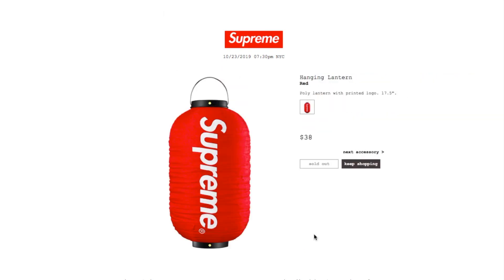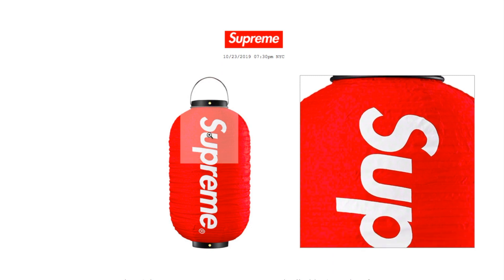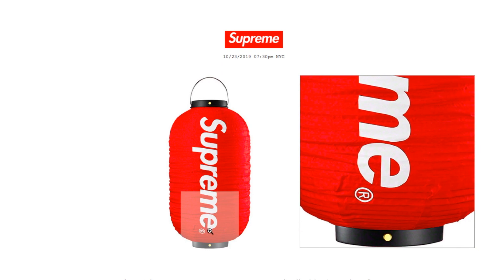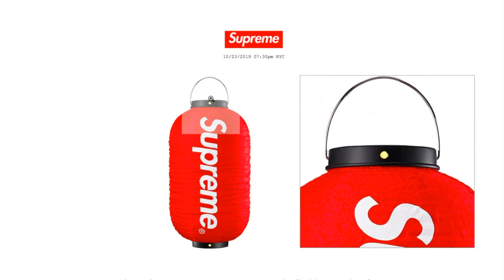The last piece is a hanging lantern, retails $38. It's a poly lantern with the printed logo, 17.5 inches — and it is sold out right now. Hopefully you guys give it a thumbs up and like the video. Be sure to hit the subscribe button and turn on the bell for notifications, or drop a comment below to let me know what you copped. Thank you for watching, see you guys on the next video — peace.